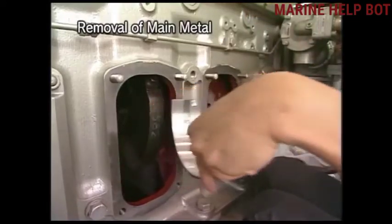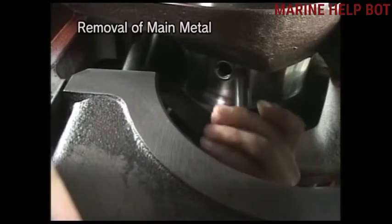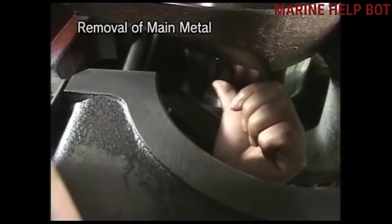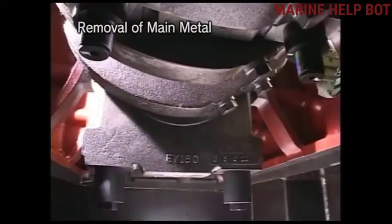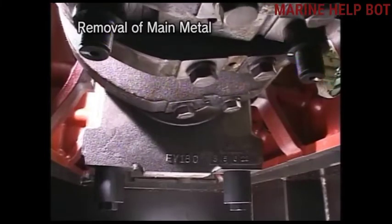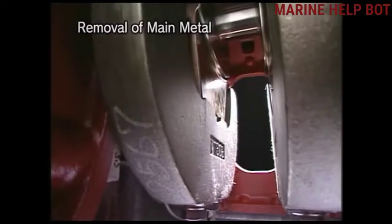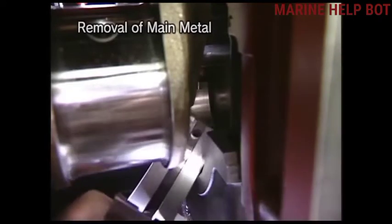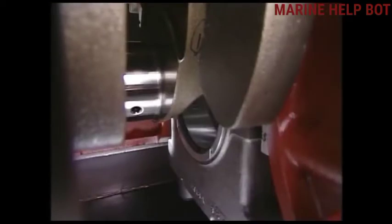Once we have removed the bottom metal, we'll remove the upper metal of the main bearing. For that we will use the attaching pin, fixing it through the drill passage of the crankshaft for the lube oil, and we will rotate the crankshaft smoothly so that the metal comes out. This is how we remove both metals — the upper and the lower metal of the main bearing.